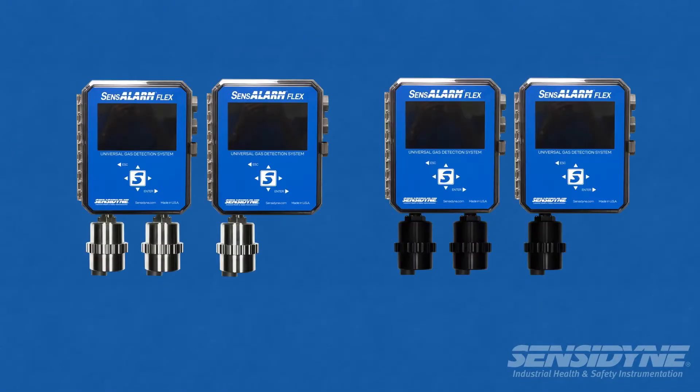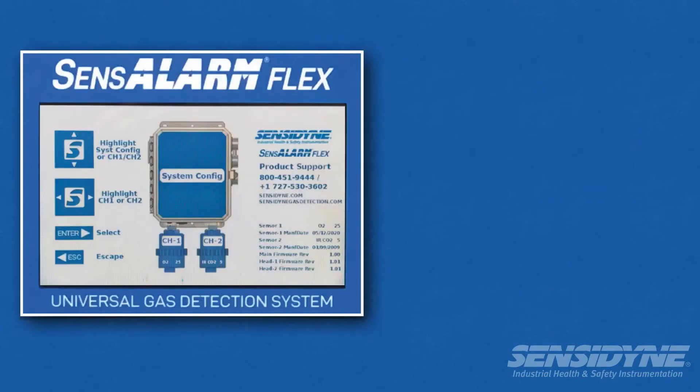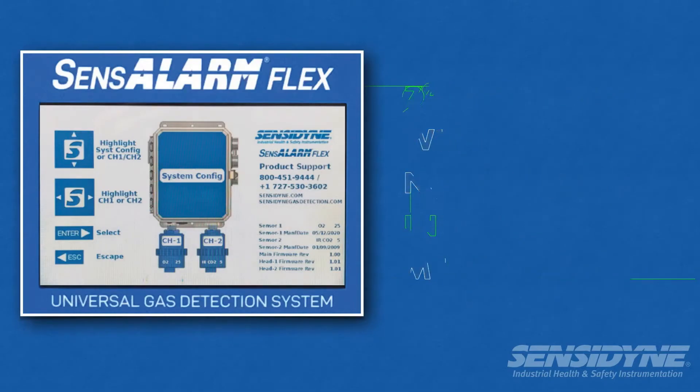Single or dual sensors are available in 316 stainless steel, aluminum, or poly. Sense Alarm Flex transmitters have a non-intrusive, menu-driven interface designed for effortless setup and maintenance.